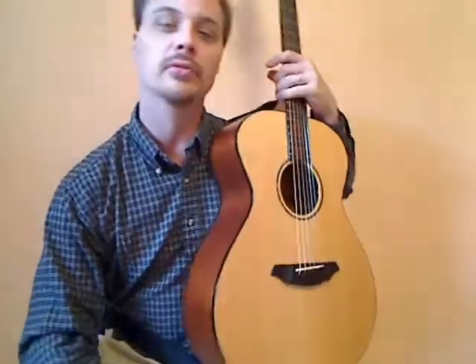Hi, I'm Justin. Thanks for taking my beginning guitar course. We're going to cover everything you need to know to be able to play your first song, including chords and single notes. So let's get started.